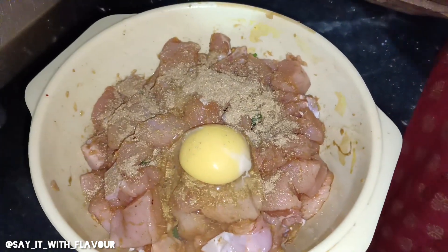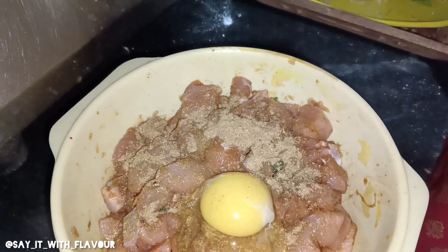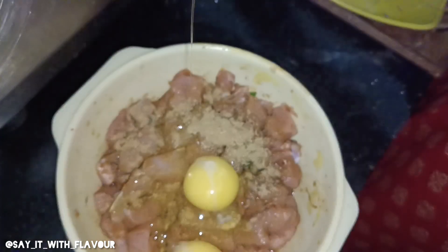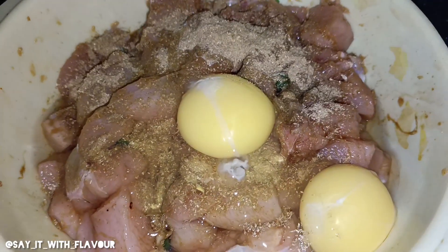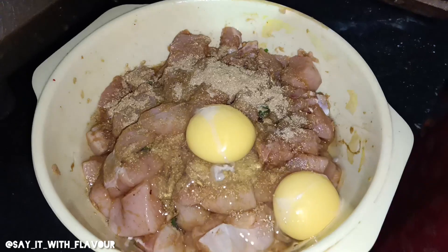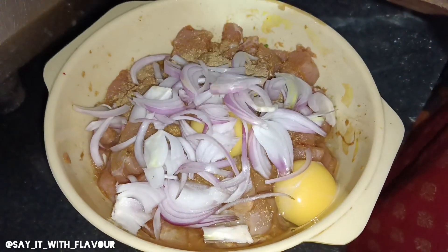I use the same powder and all of this. I will use the same chicken for the dish. I will slice the chicken.